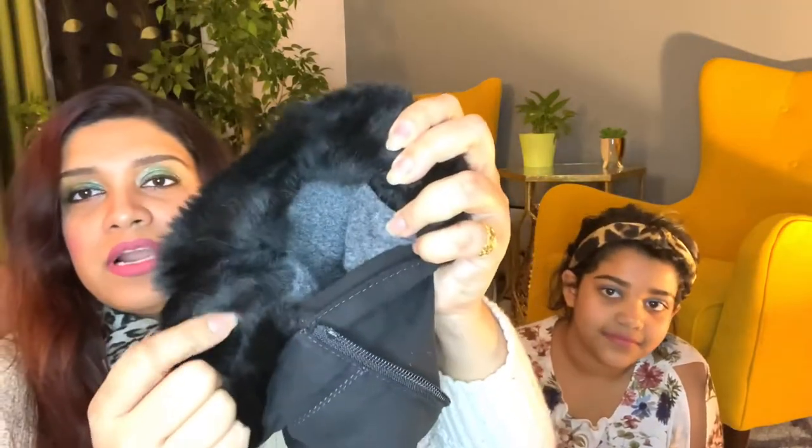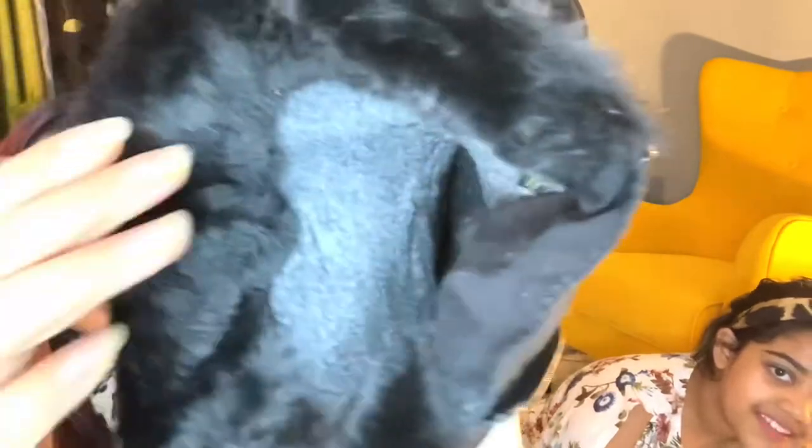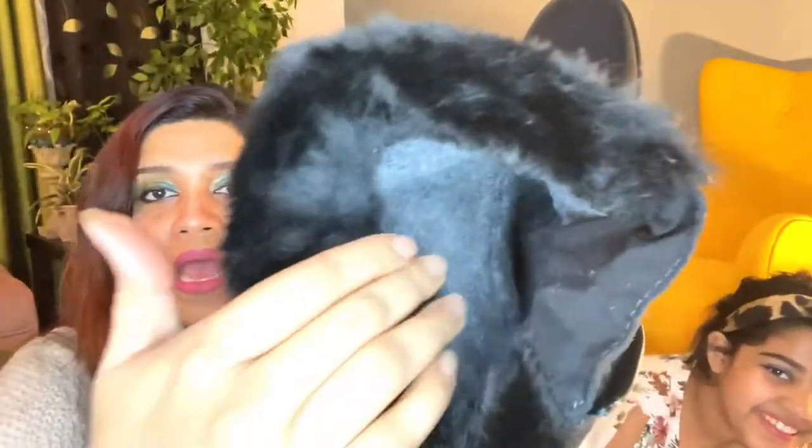It has fur and it has fleece inside. This is fur and this is fleece — it helps to keep the whole feet along with the legs warm. As I'm tall, this is half of my knee; it doesn't touch my knee, just half of it. And look at this — the sole is so nice.